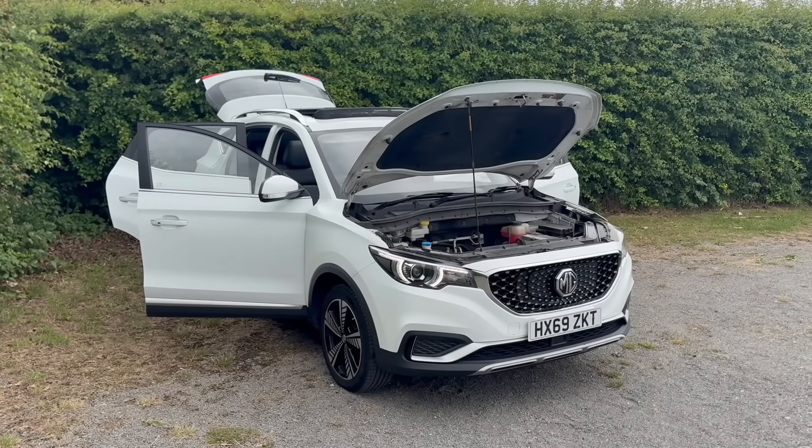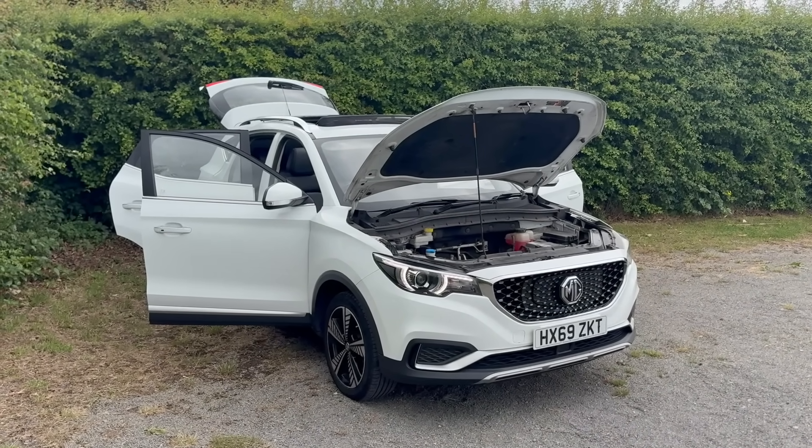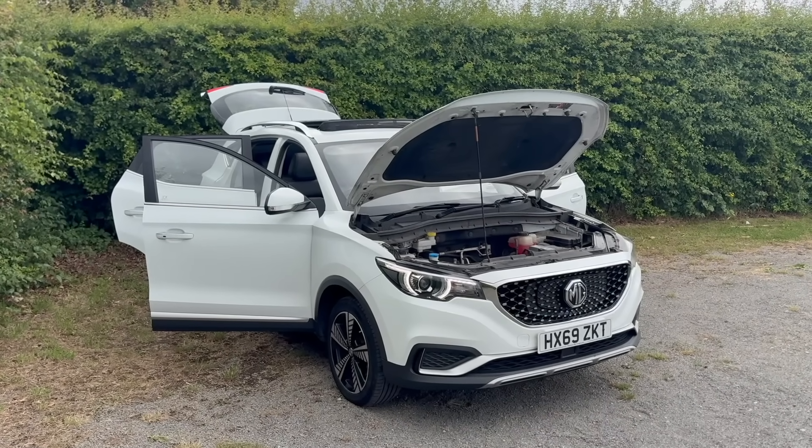Hello folks and welcome to another episode. Just there is a cheap Chinese electric car, an MG ZS EV 2019.